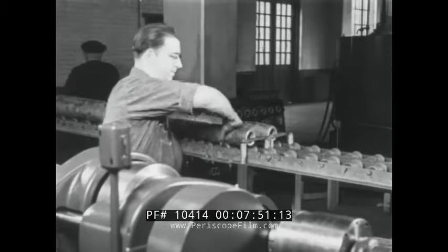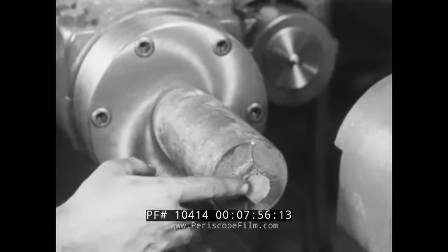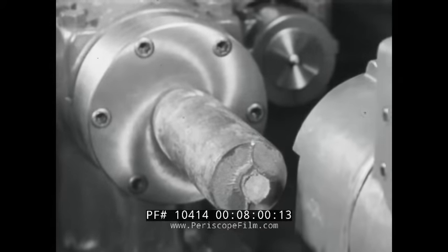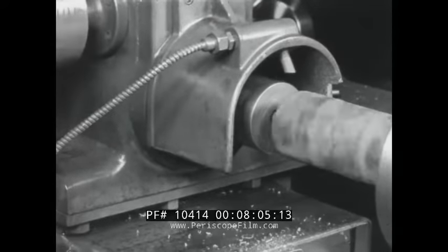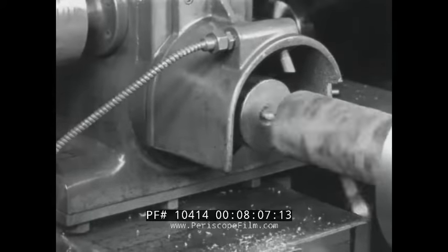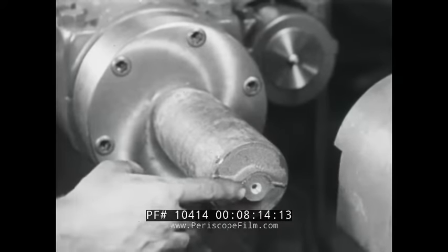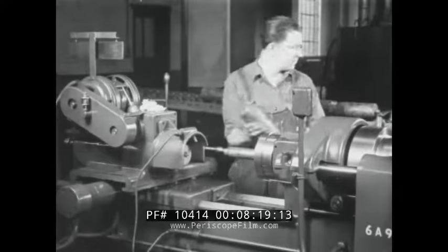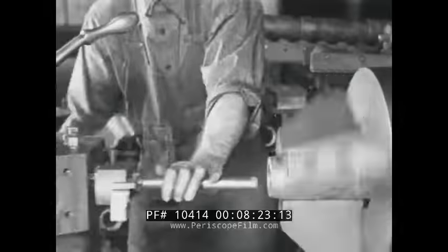On arrival in the shell machining shop, the shell is centered. In the next operation, the shell is faced on the open end.